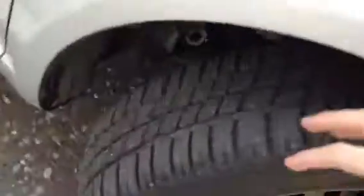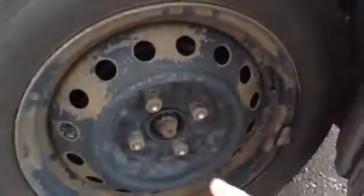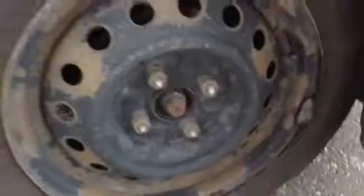Starting with the offside front tyre, you've got a good 4 to 5mm of tread there. As you can see the hubcap has come off and there's quite a lot of rust to the actual alloy itself.